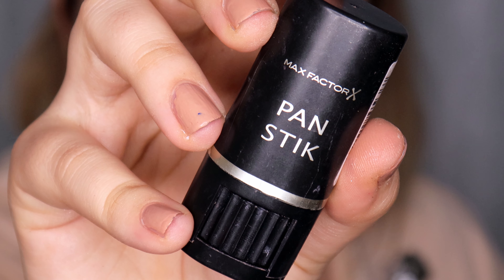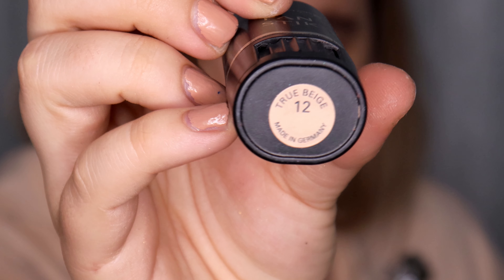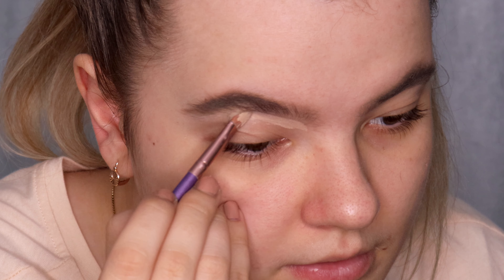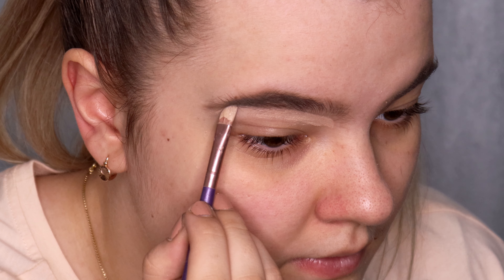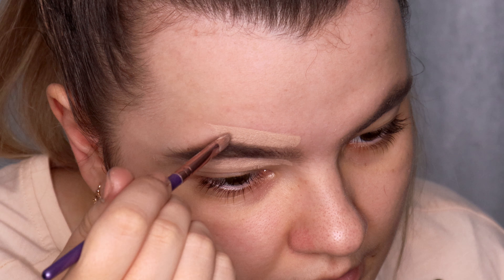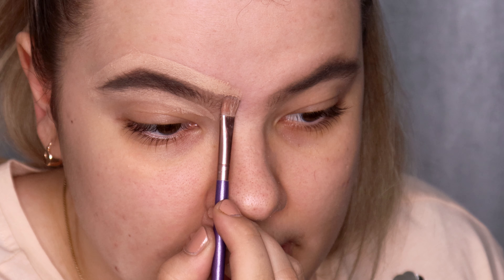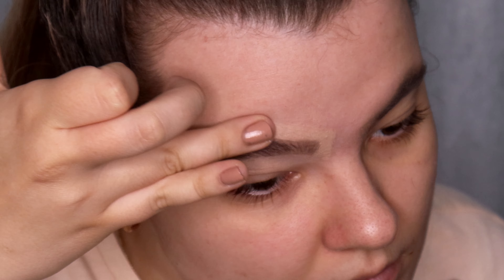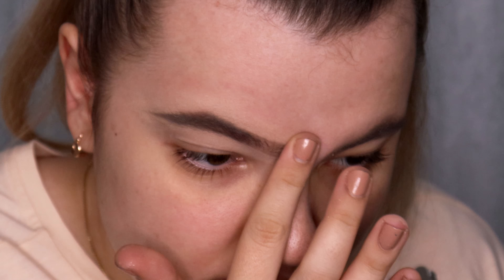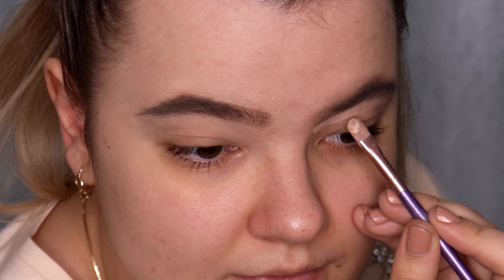Now I'm going to use my favorite concealer — this is Max Factor Pan Stick in the shade 12 True Beige — to carve up my eyebrows. That's why we applied the makeup primer, because we're going to carve up our eyebrows. Now I blend it using my fingertips and do the same thing on the other eyebrow.